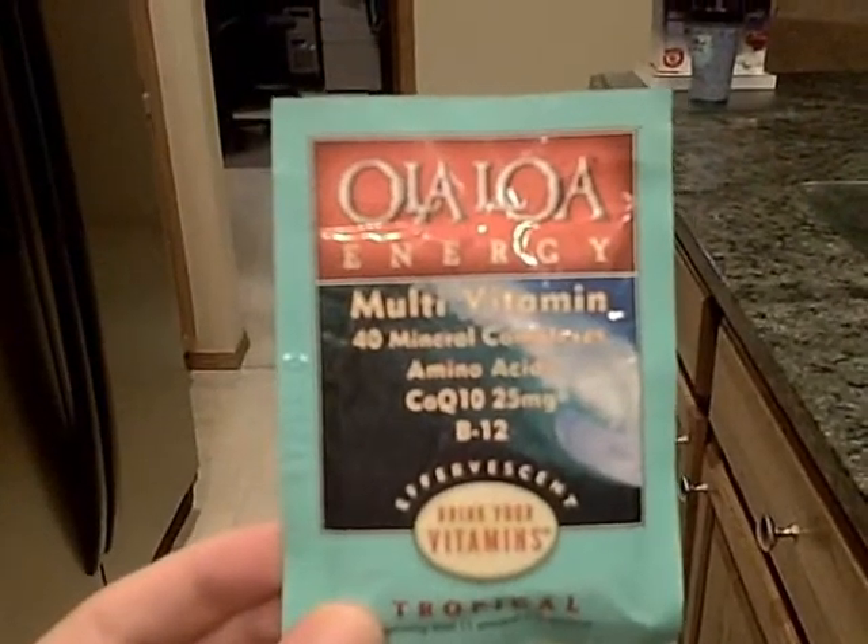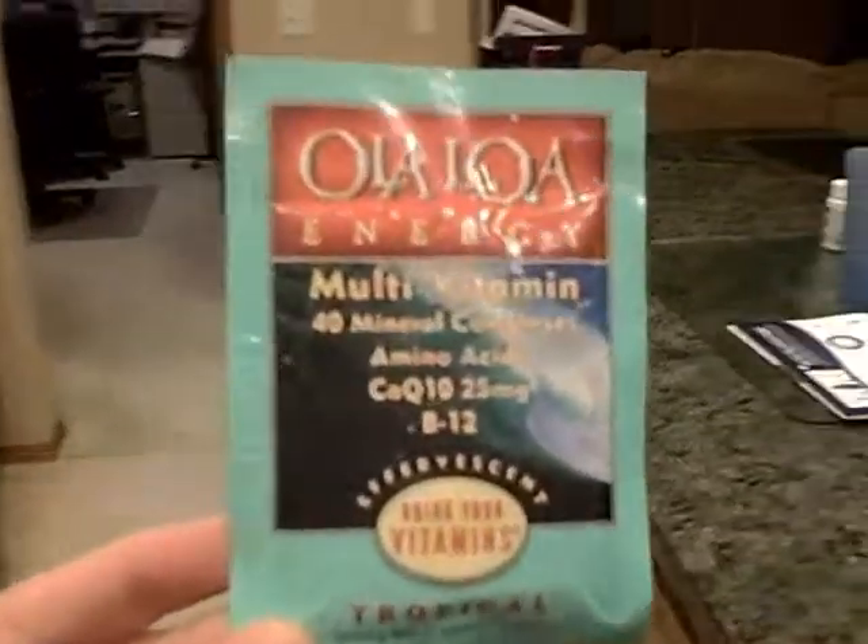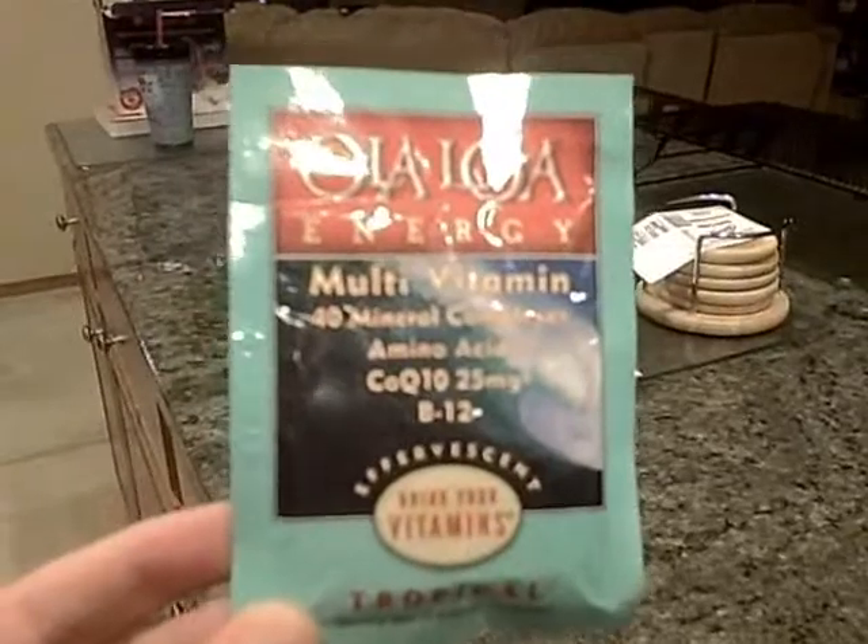Hey, this is the Ola Loa multivitamin and you just open the package and it's a powder and you drink it. So instead of taking pills, you can take this instead.